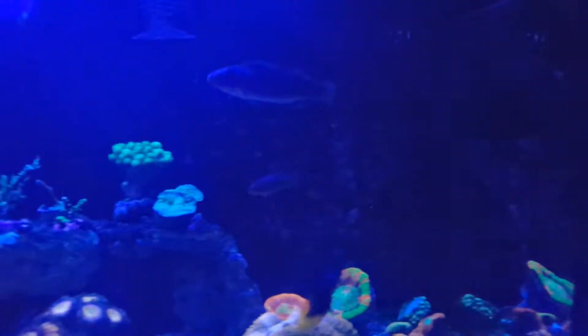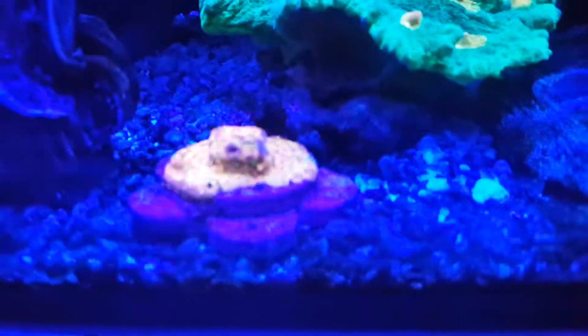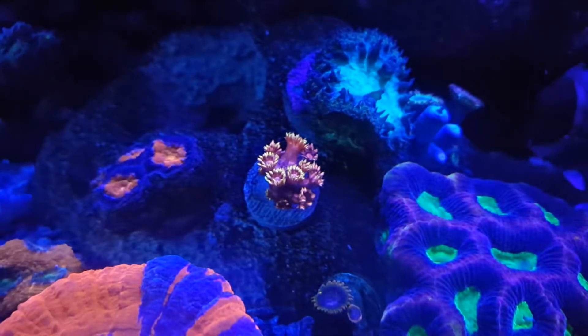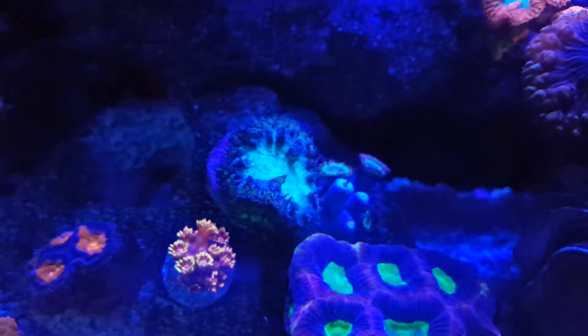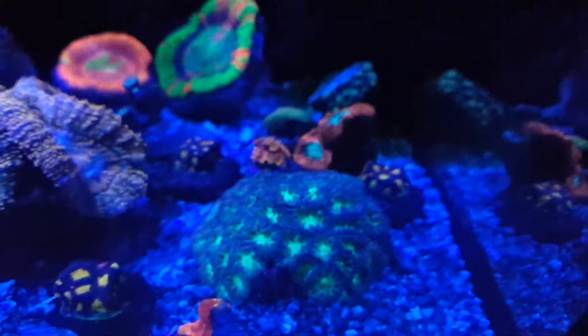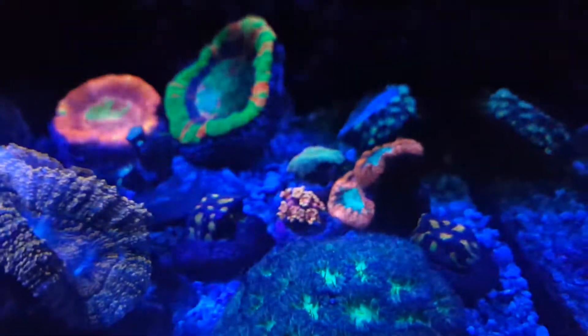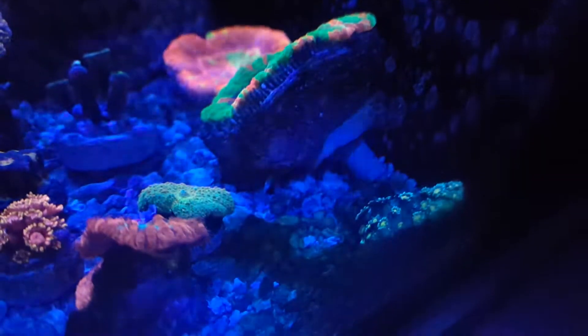Brought in a few new fish. New wrasse, another Jason Fox lepto, another flower pot, another blasto, and two new fabias — same one as this one, and this guy over here. Another flower pot.